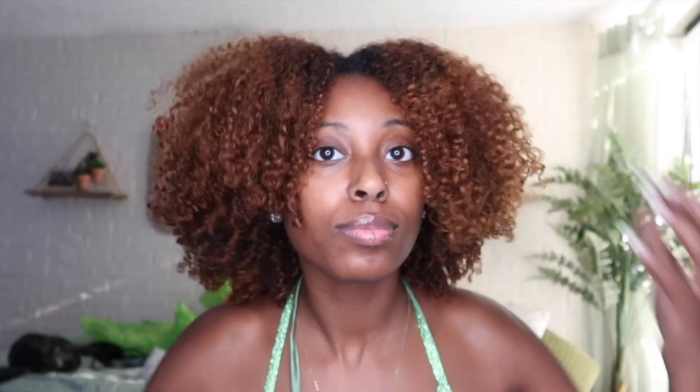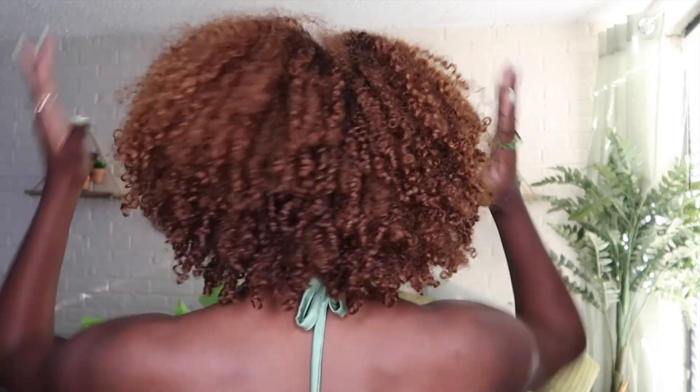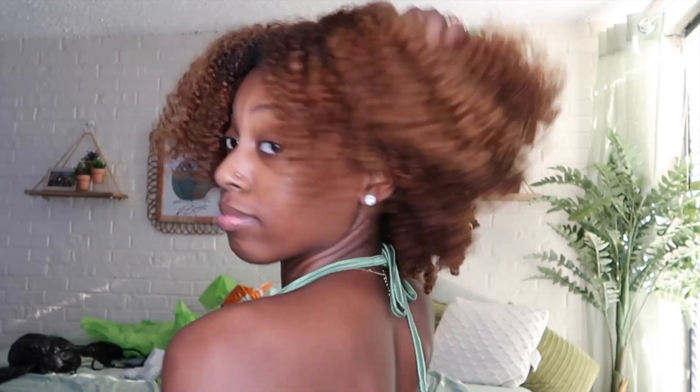I absolutely love what it looks like — this is my birthday look! I did post some birthday pictures so make sure you follow me on Instagram to check those out.